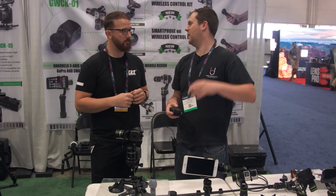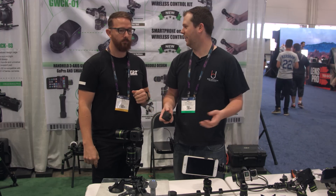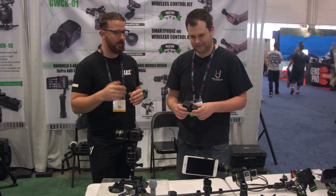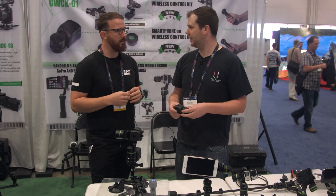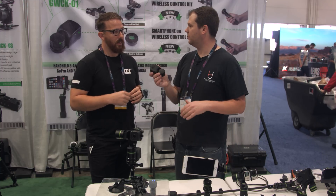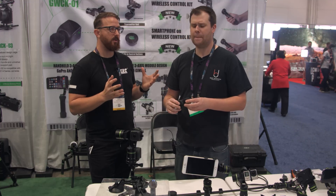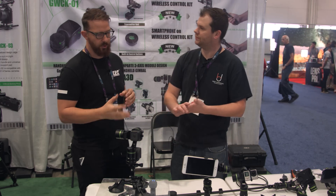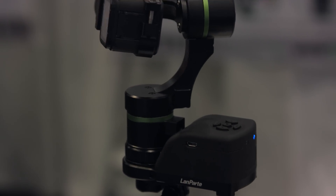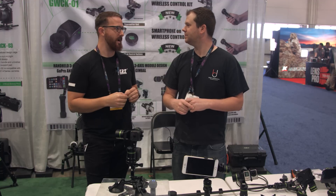So like you said, put it somewhere you can't reach it — like on the hood of a car — and you're off and running. That's correct. The range is about 30 meters, which is pretty decent. Currently this is about two weeks out, so beginning of May it should be available, and you more or less have access to it right now.